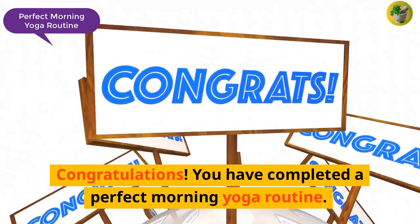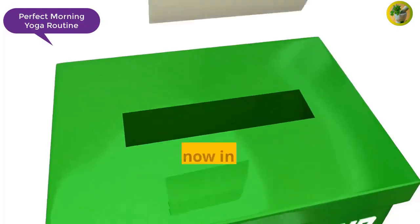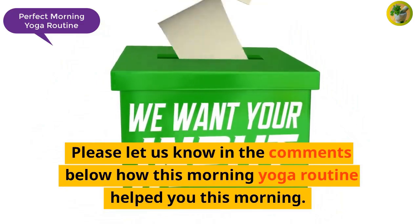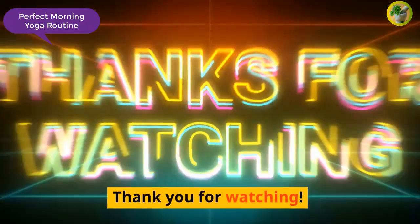Congratulations! You have completed a perfect morning yoga routine. We hope you feel relaxed and energized to start your day off right. Please let us know in the comments below how this morning yoga routine helped you this morning. Don't forget to like and subscribe to our channel and stay tuned for more yoga videos. Thank you for watching.